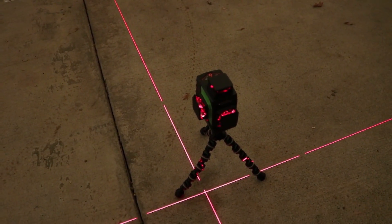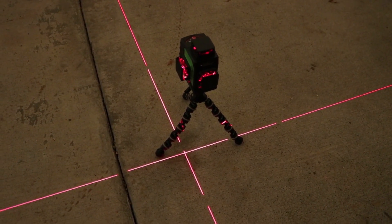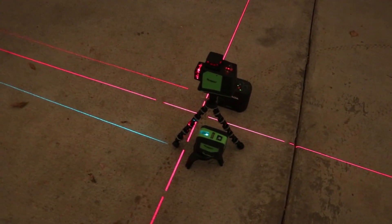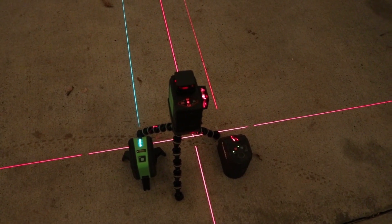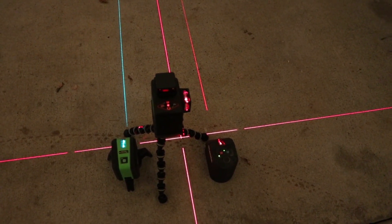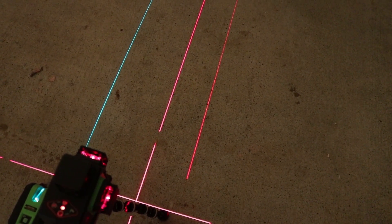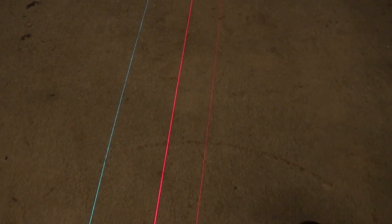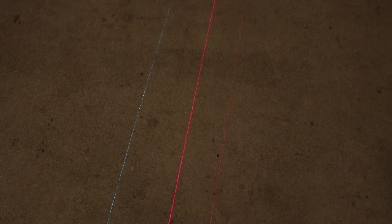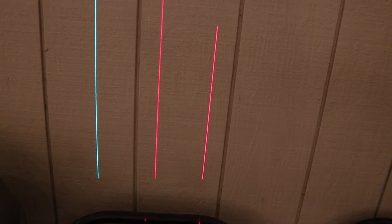I like the red line much better than the green line. Let me bring out the other HuPAR laser and the old Makita I bought two years ago for comparison. On the concrete, the HuPAR green laser is a little stronger than the Makita. Going down the line, Makita fades out, the HuPAR green fades out, and the 360 laser stays strong. Going up, Makita is a little stronger at first, but the green line fades and the HuPAR 360 keeps going.